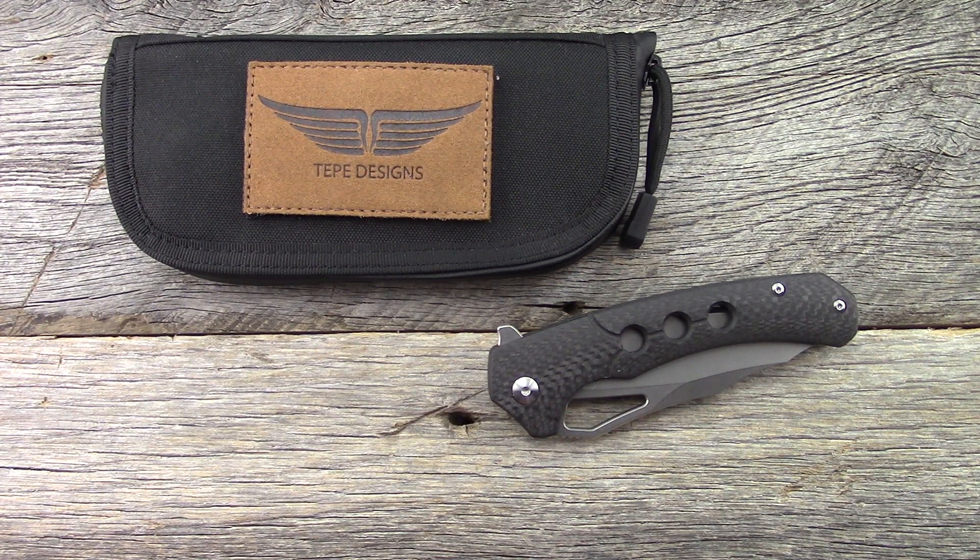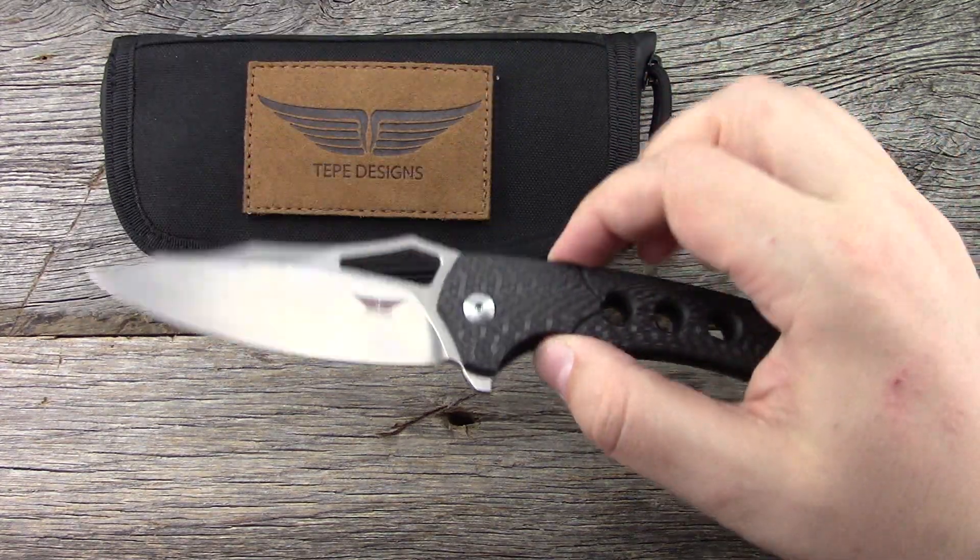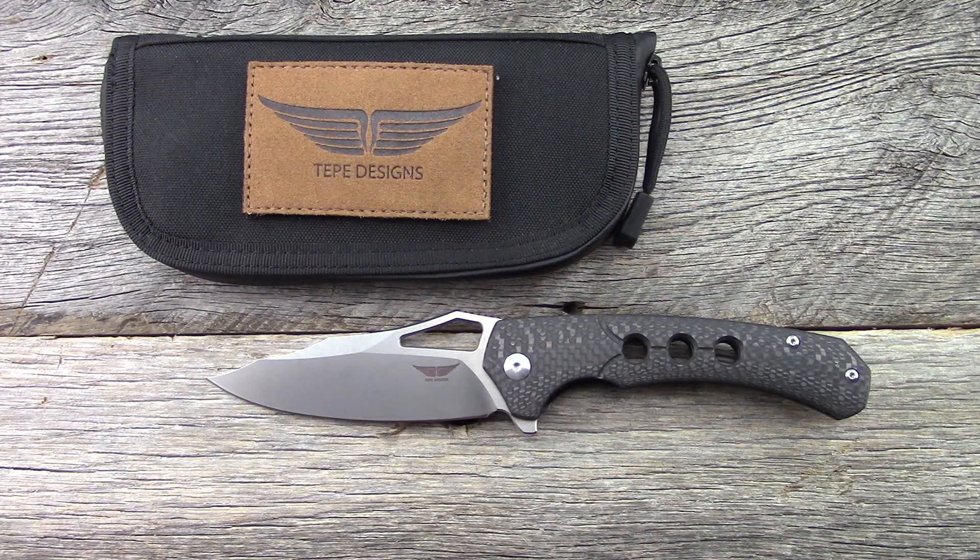Hey everyone, thanks again for tuning in. We're going to look at something called the Hornet, and more specifically the Hornet 2.0. This comes from not necessarily a company per se, but a designer, a single individual — that is Sean over at Tepe Design.